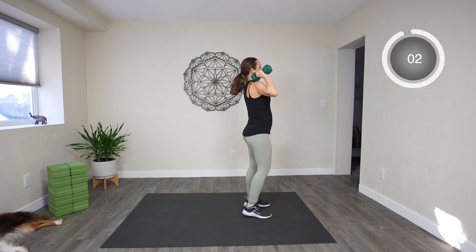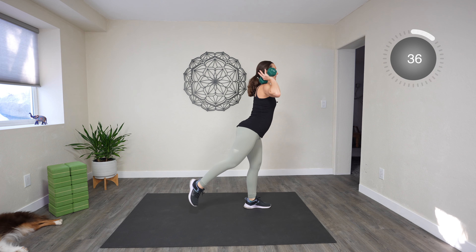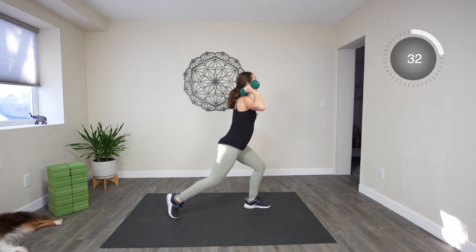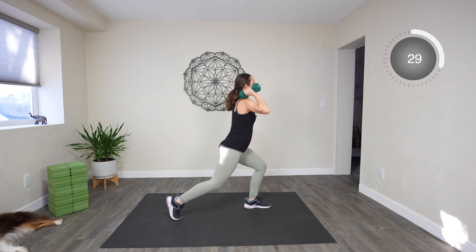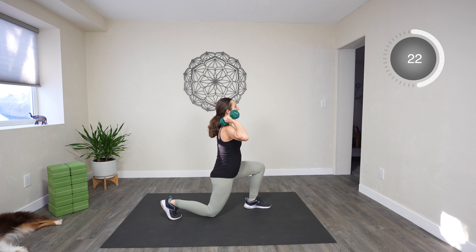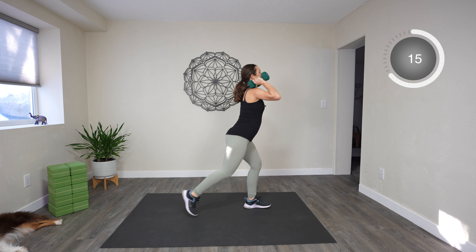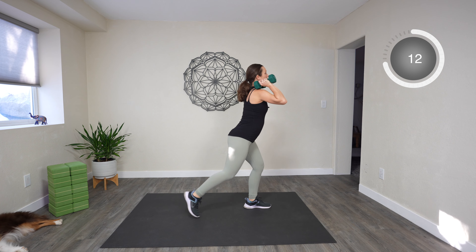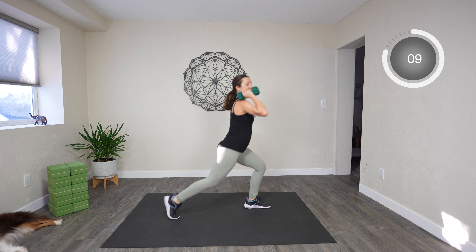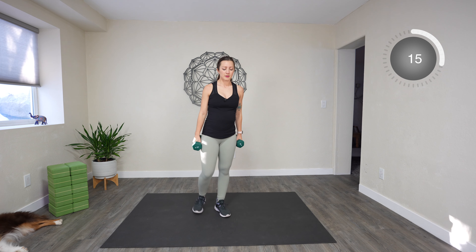Grab your weights if you're doing that — you can bring them to your shoulders. All right, we'll lunge, come up, keep that leg lifted, and kick. Same leg, keep going. Keep your core engaged. Ten more seconds here.